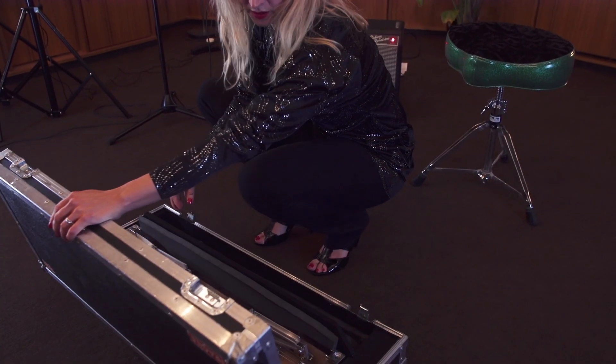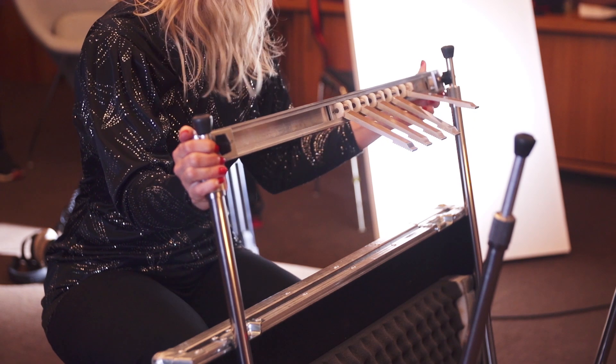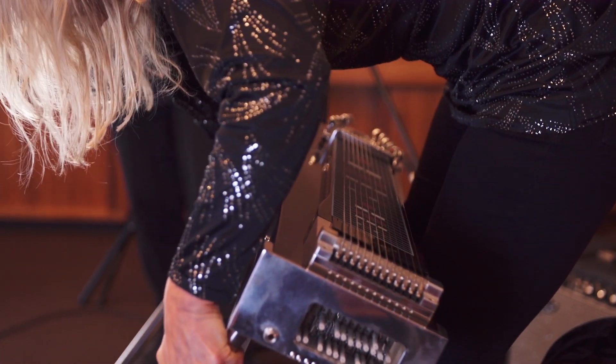Country and Western music is really the most closely associated genre with the pedal steel guitar, but I don't consider myself part of a pedal steel guitar tradition in that way.